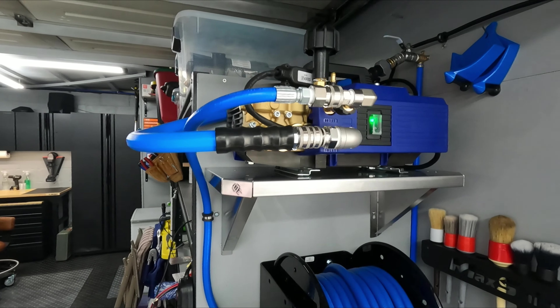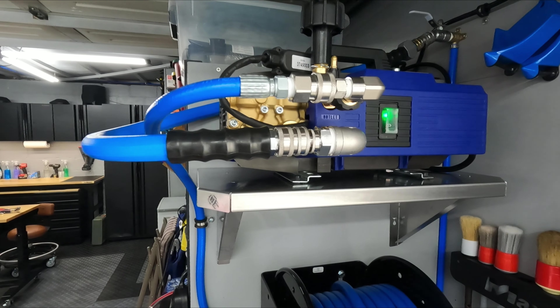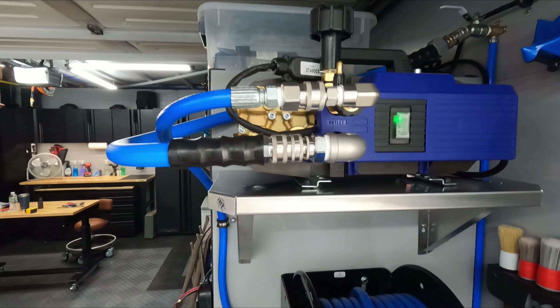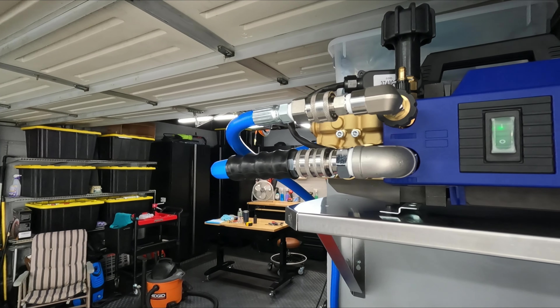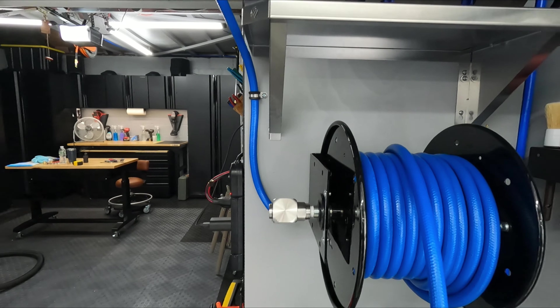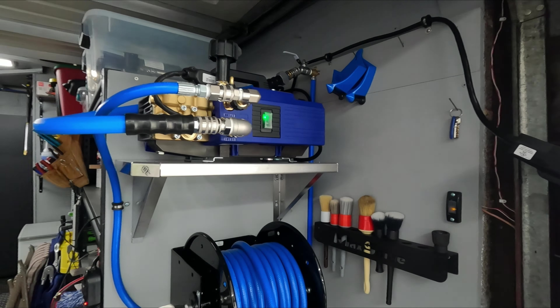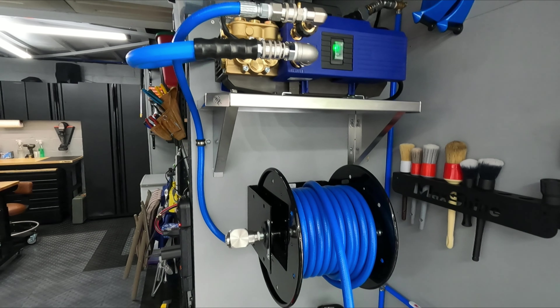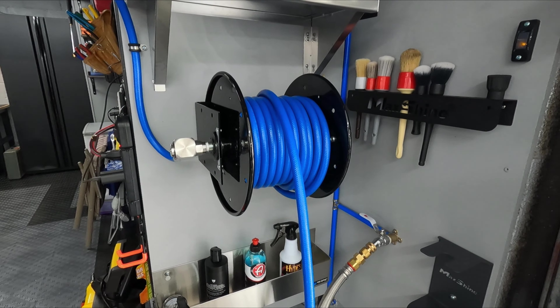For those curious, there's my pressure washer — brand new pressure washer that I got installed here. This is the AR Blue 630 Total Stop System. Those are all the custom fittings I put on there, hose reel — everything nice and set up, looking good. I'm going to be doing a video on this whole setup, talking about all the fittings and what I used.